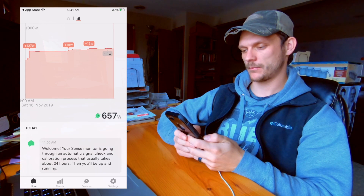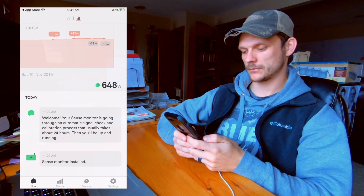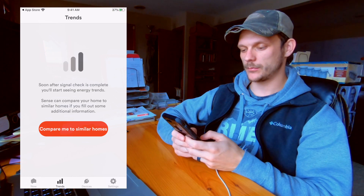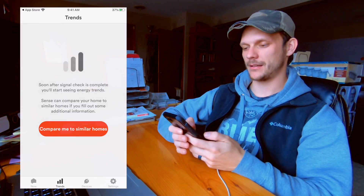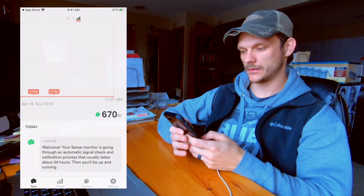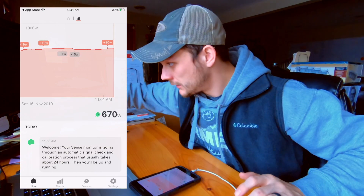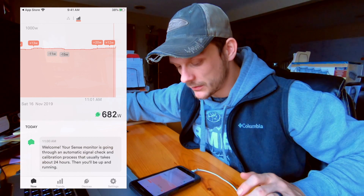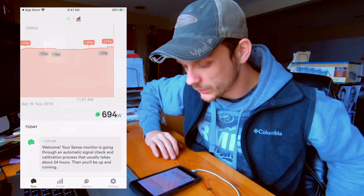Wow, check that out — it's figuring out how many watts we're using. That's super cool. Trends, compare me to similar homes — you can enter in a bunch of data to find similar places. Let's turn on our computer monitor and see if we see a spike in wattage. We do — right there it said plus 21 watts.